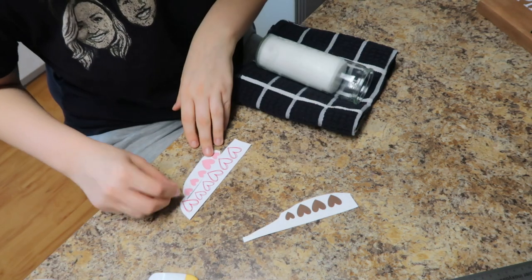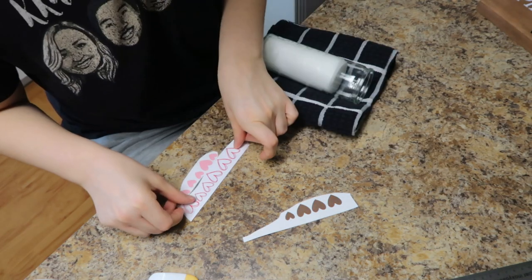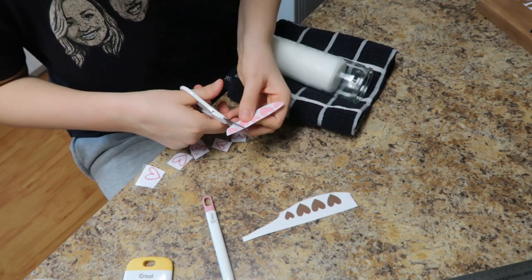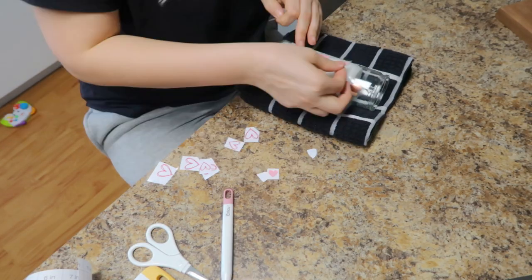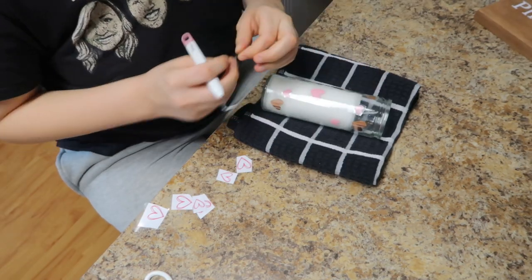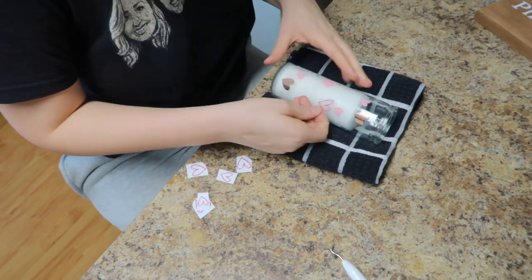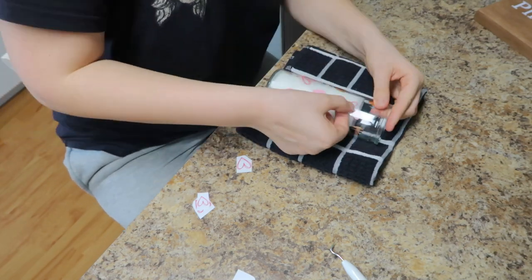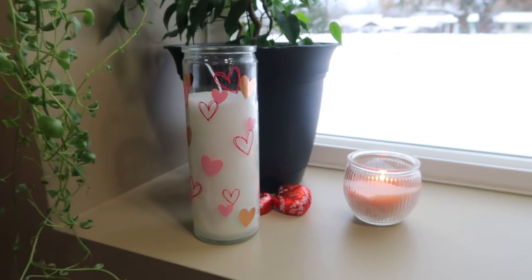I did just cut the vinyl into little bits — you could absolutely cut a full wrap with the hearts so they're in place, and easily wrap it around in one transfer. But like I said, I really like to save as much vinyl as possible and use up my scraps, so I made a bunch of very tiny little ones. It saves me a lot of vinyl and takes a little bit more time, but I thoroughly enjoy it. I picked up this candle at my local dollar shop for $1.75, peeled off the labels, and washed it with some blue Dawn dish soap and hot water just to make sure all that sticky residue was off. And there we have the finished product.